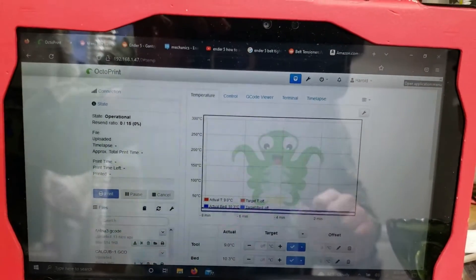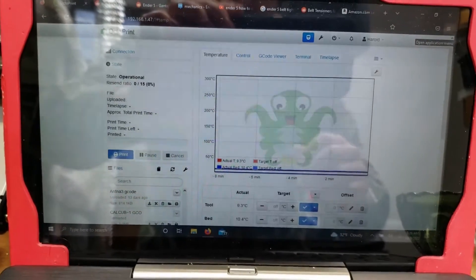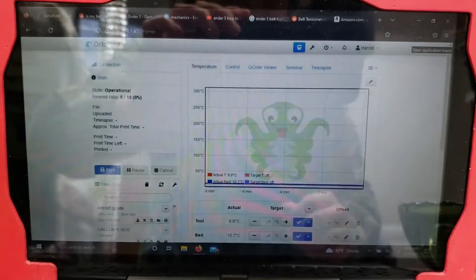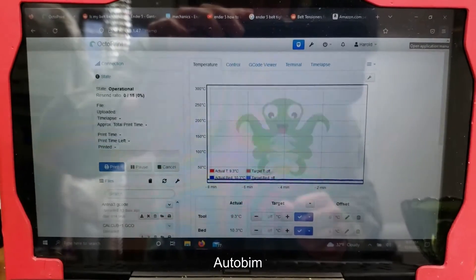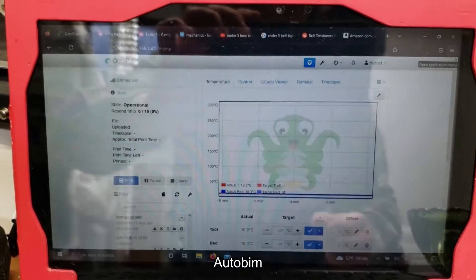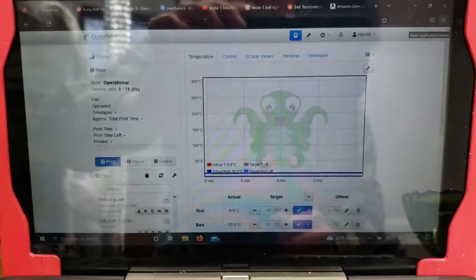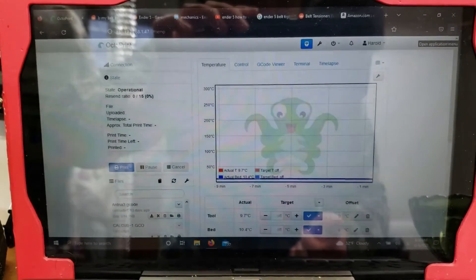Today I wanted to share a tool that I used to help level my 3D print bed. I discovered a tool for OctoPrint called AutoBIM — A-U-T-O-B-I-M — and I'll have it spelled out in the video description. This tool allows you to use your printer's touch probe, whether it's a BL Touch or a CR Touch, to help you level your print bed.